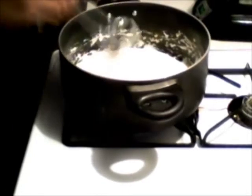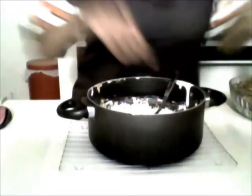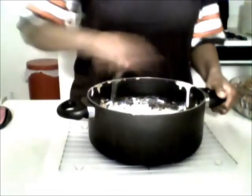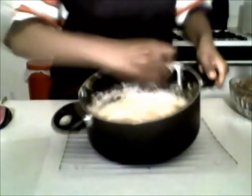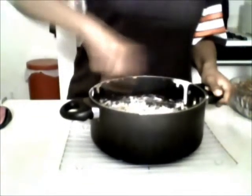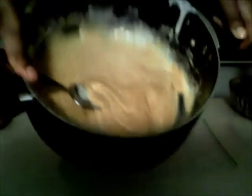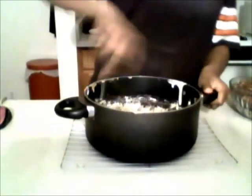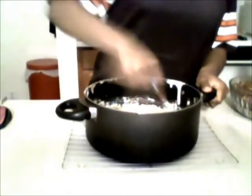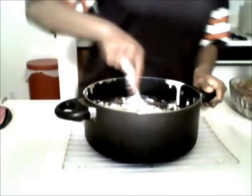Then add the peanut butter. I took it off the heat, added the peanut butter, and I'm just stirring right now. Look what that looks like — that's the peanut butter and the marshmallow mixed together. Now we are going to add the Rice Krispies, the Cocoa Krispies, to this mixture.